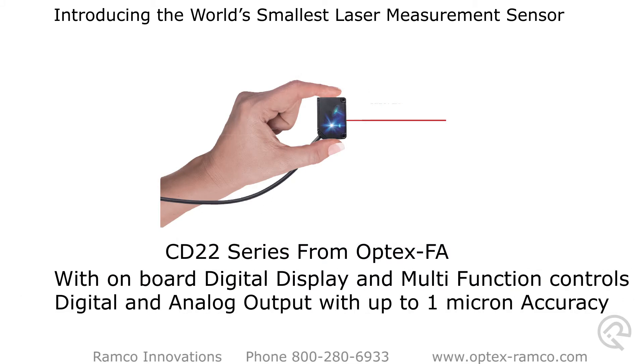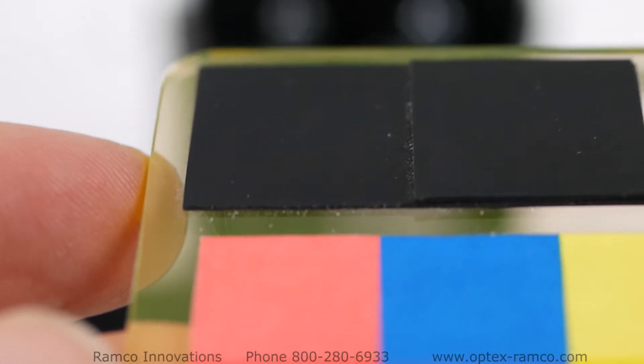With onboard digital display and multi-function controls, digital and analog output with up to 1 micron repeat accuracy.